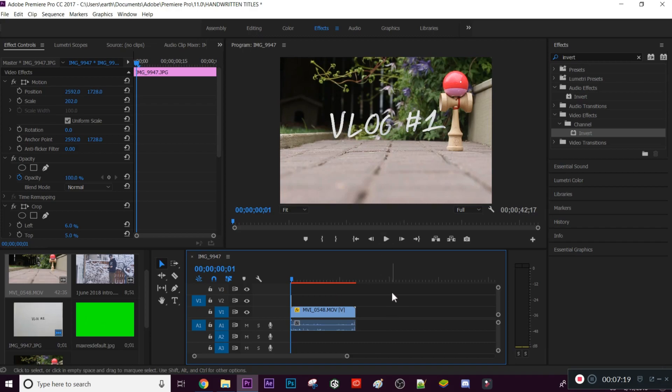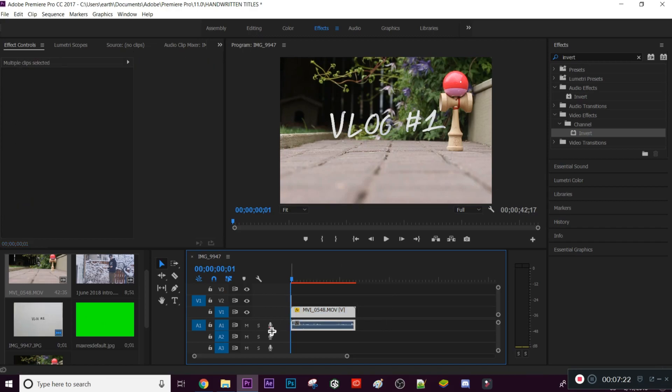That's the first portion — the still image. If you want something more than a still handwritten title, there's a stop-motion animation method. You draw a segment of a letter, move your hand, take a picture, draw another part, move your hand, take a picture, and repeat until the title is fully drawn. Then in Premiere Pro you set all pictures to one or two frames and it plays like a stop-motion animation.